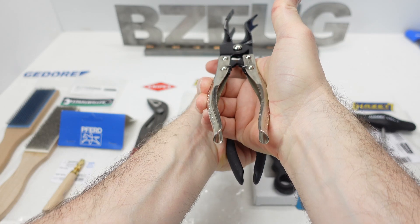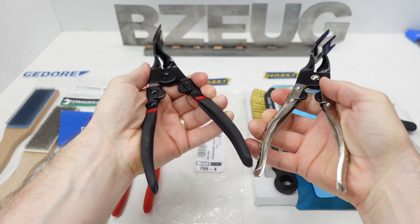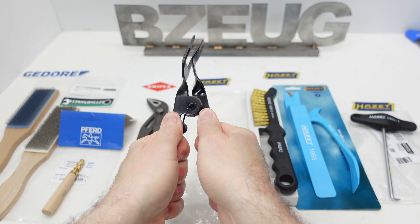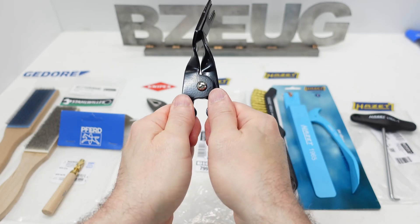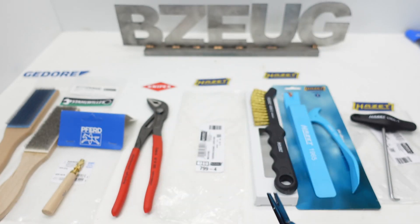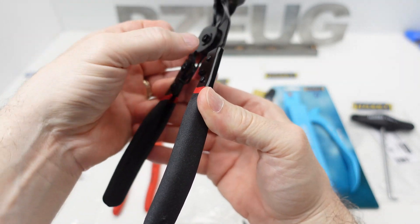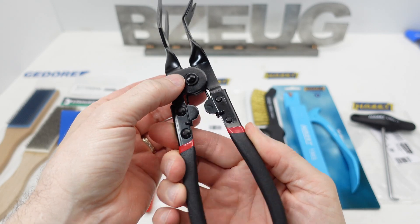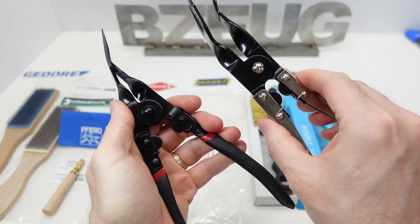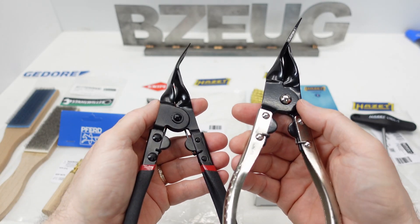You can also see the handle doesn't close as far. When I twist the Chinese one, I feel a little bit of play — a little sloppiness in that hinge. The Hot Set is rock solid; this tool feels more solid and more smooth. Spring tension feels the same, though it feels just a little more metal-on-metal gritty, but it's very subtle. The differences are so subtle that you have to decide if they justify the price difference between these two.